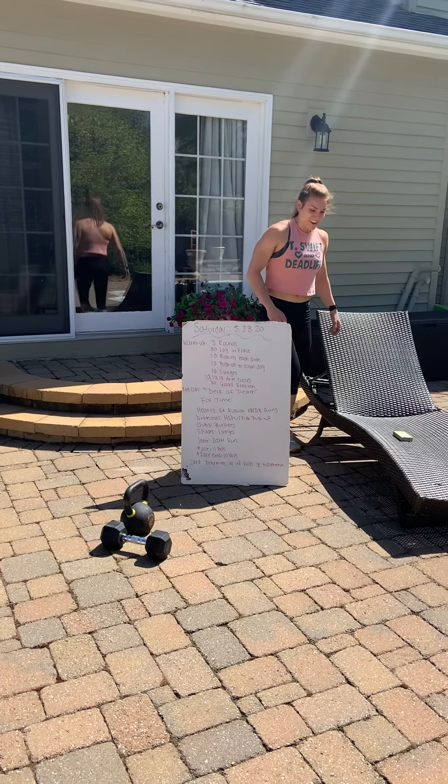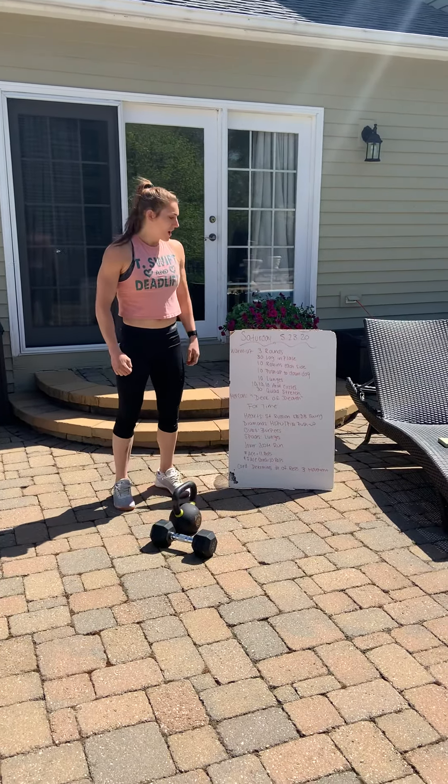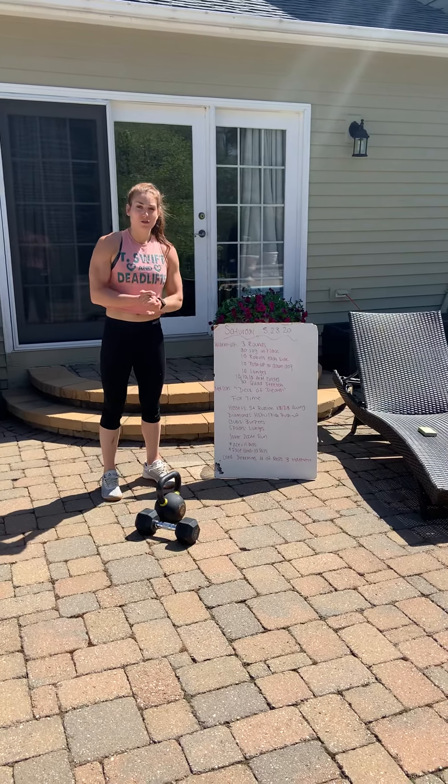Hey guys! Happy Saturday! How's it going? We're back. Another Fitness Saturday and today we're doing a deck of cards workout.